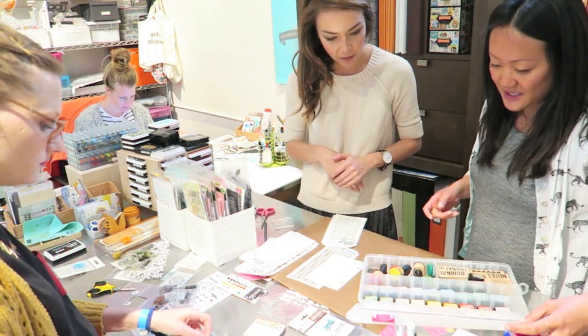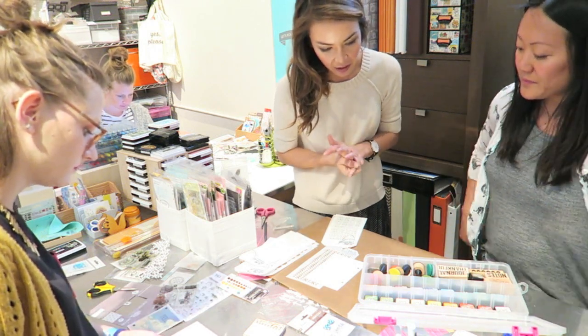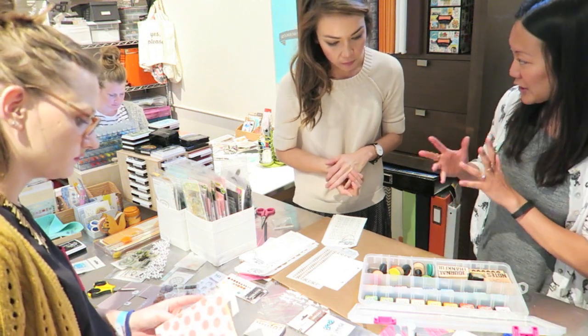So you get to pick your color — you can pick several colors. I think what you liked about what you saw in the book is that there's like two or three colors blended together — all kind of the same family-ish.